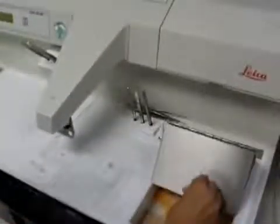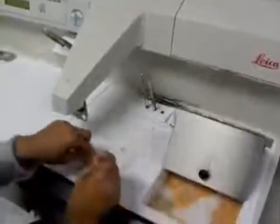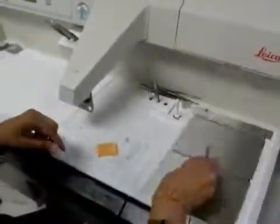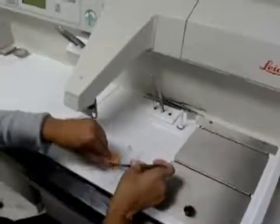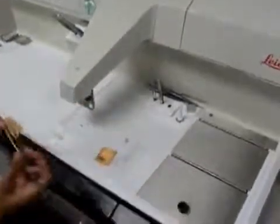You take the cassette out and open it with your forceps gently to find the tissue. Make sure you check your lid so that no tissue is on there. Then you will pick out the proper mold size for the size of the tissue.